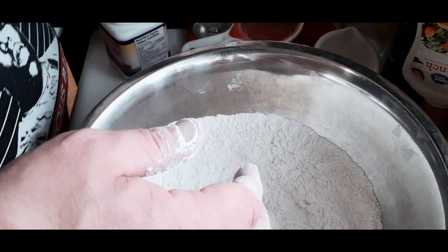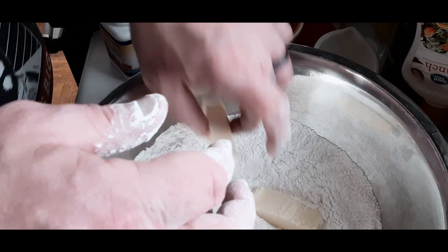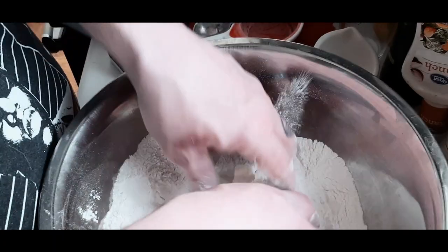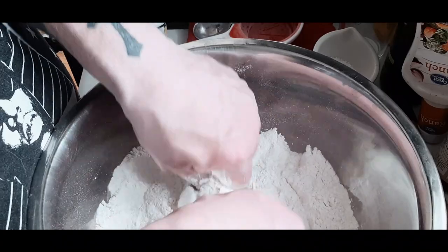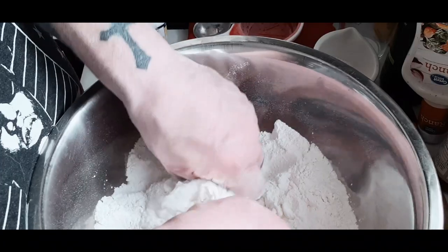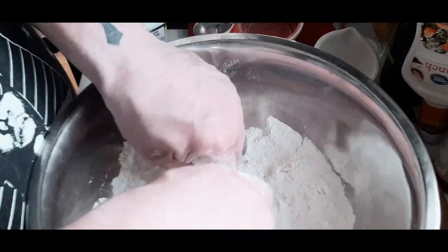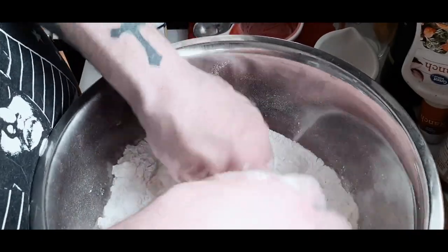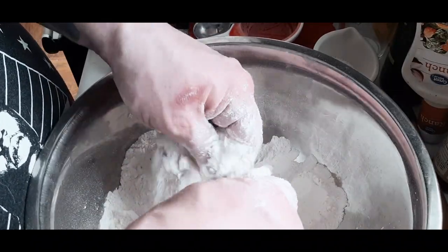Here I am adding some room temperature butter, and as always I will have the complete recipe down below in the description along with instructions. Now what we're going to do is crumble the butter and flour mixture together, almost like if you were making a pie crust or even a certain type of cookie dough. You basically want to get pea-size grains — work it all together.